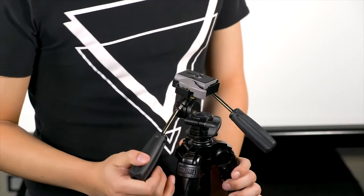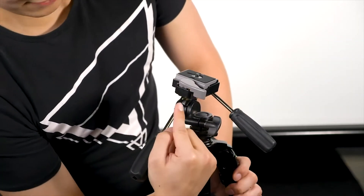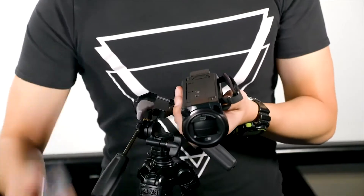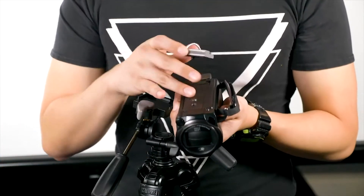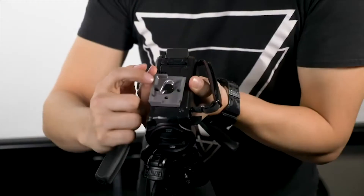To put the camera on the tripod, start by taking this quick release plate off the top of the tripod. You do this by releasing the safety catch and then pulling on this lever. When attaching the plate to the camera, make sure that this small arrow is facing towards the lens. Screw the plate into the base of the camera using the back of the screw itself.